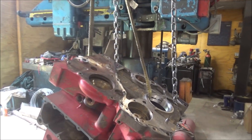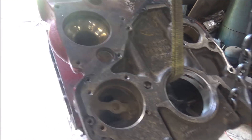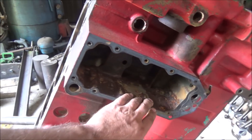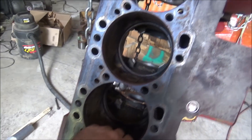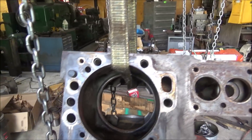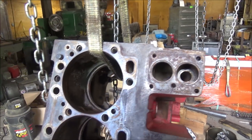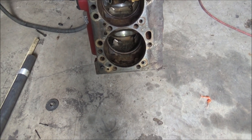So as you can see here, I have the block. I took it to work and power washed it all out everywhere to get it all cleaned up nice and oil free, removed any residue and got it in decent shape to start putting it back together. Mainly just getting all the passages blown out and cleared. So it looks pretty good.